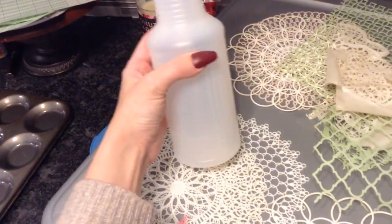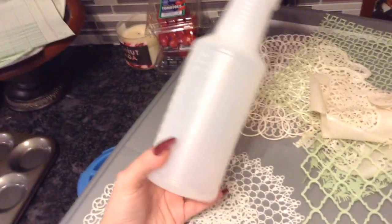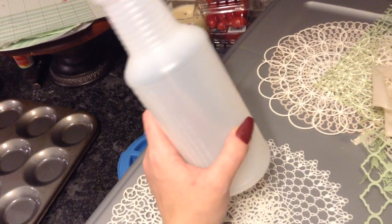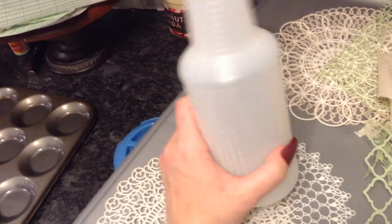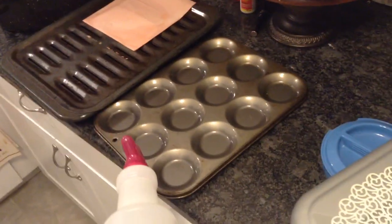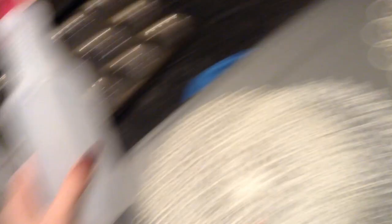I like to fill up my spray bottle with some instant coffee, and then one with avocado water. But actually, I don't have a lot of avocado water, so I'm probably just going to do the dip-and-bake method for the avocado. And then for the coffee, I'm going to fill this up.